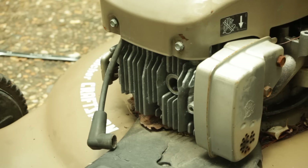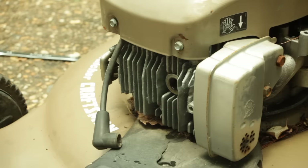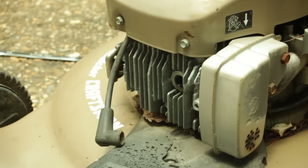We're going to spray some carburetor cleaner up in the engine through the hole where the spark plug sits, and then we're going to pull the handle a few times. What that's going to do is clean any corrosion off the piston and push any water or anything that is in that cylinder out of there.